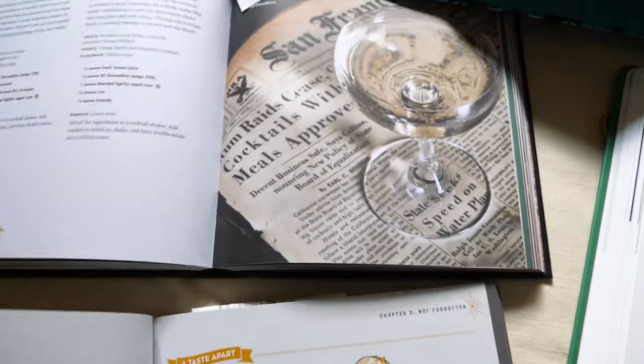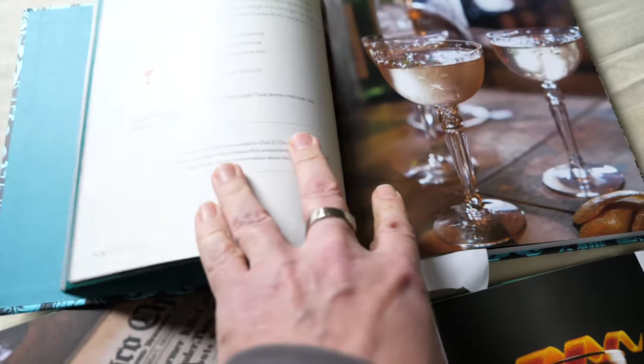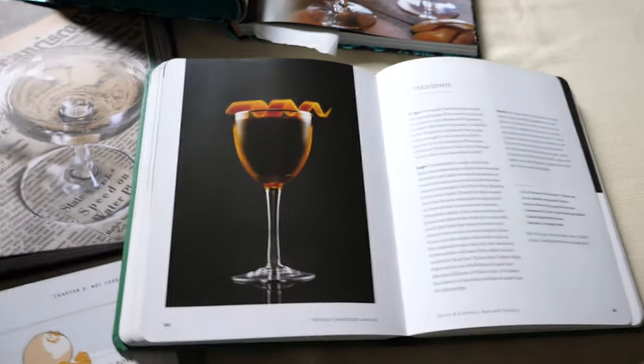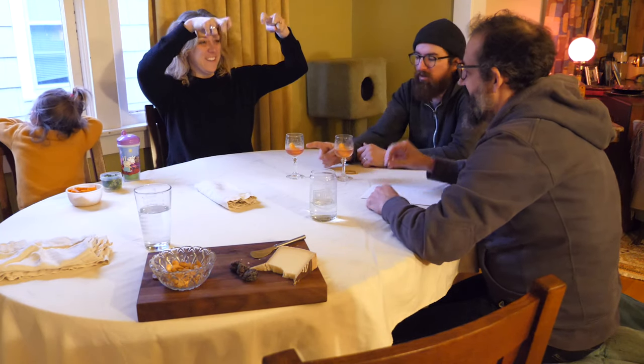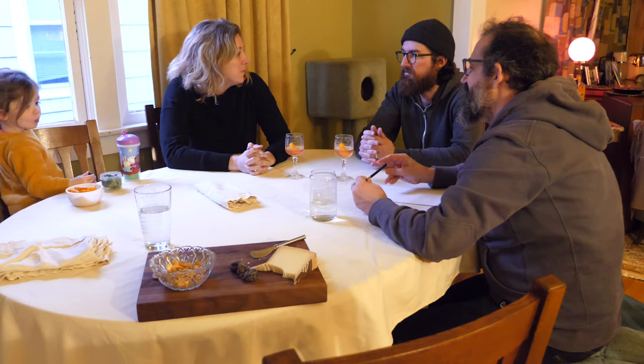I've got a few different books that all have recipes for it and they're all a little different. The main difference will be between blanc and dry vermouth, and the second main difference is the ratio of rum to vermouth. The other ingredients seem to be pretty consistent book to book. The first task is to figure out if I want a 2-to-1 or 1-to-1 rum to vermouth ratio. We're sticking with blanc vermouth for this test — that seems to be the consensus online. We had a couple of friends over and decided 1-to-1 vermouth to rum was too vermouth-y. Going forward, we're gonna stick with a 2-to-1 ratio of rum to vermouth.